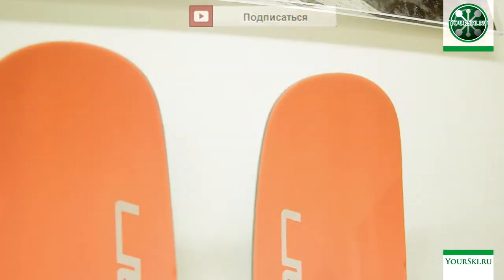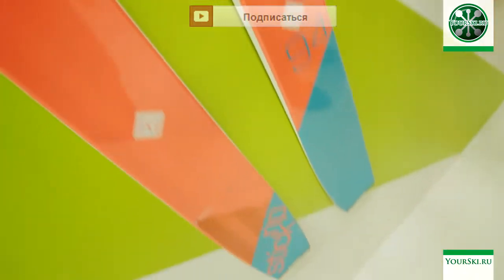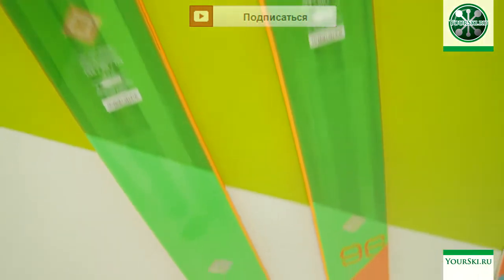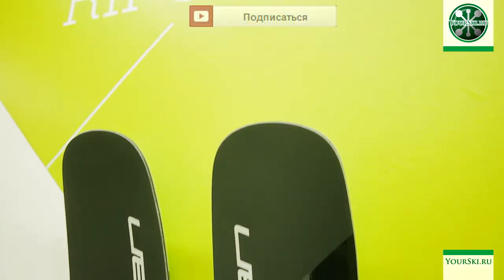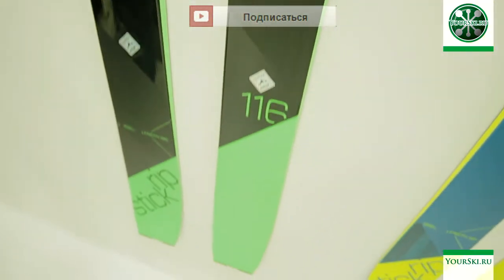I expect these skis will be good in dynamics, good in riding, and good at high speed. The series starts from a 94 waist, but in my opinion that ski is more like a semi-women's ski. After that comes the 96 waist ski, where the main series starts. Next is 106, then 116 — there is a 10 cm gap between those two models. The 96 waist is more for hard snow and ski touring, while the 116 is more for riding in deep snow and powder.